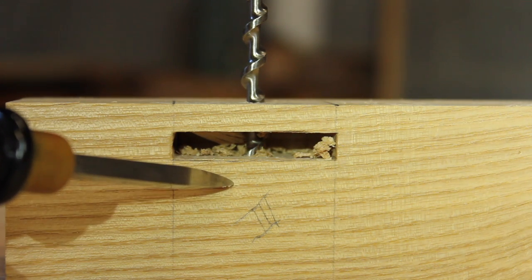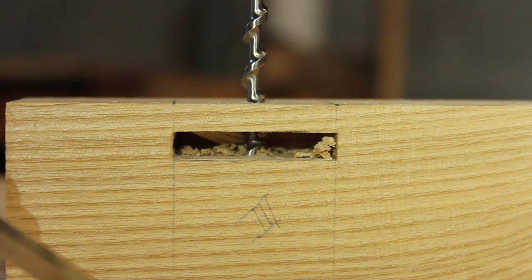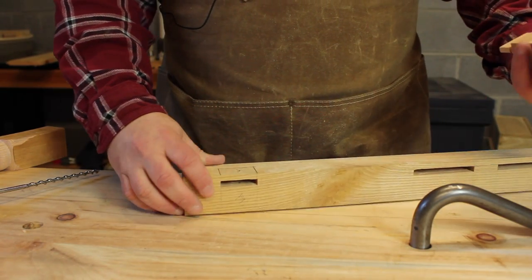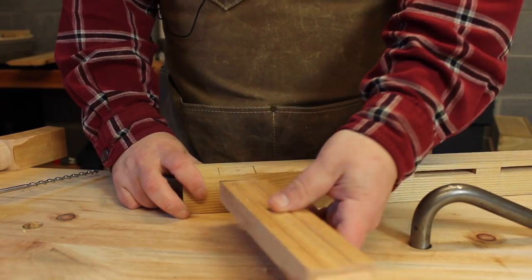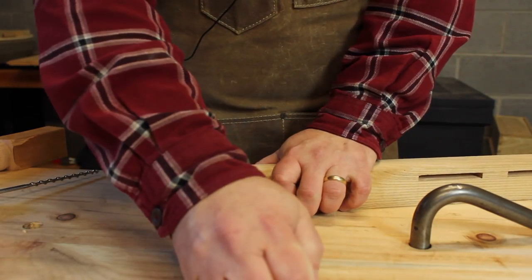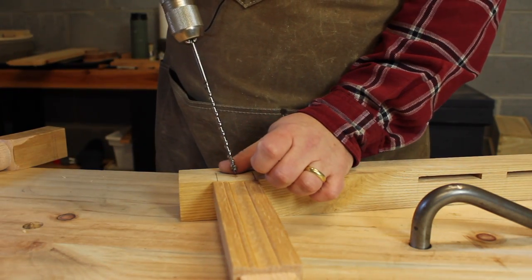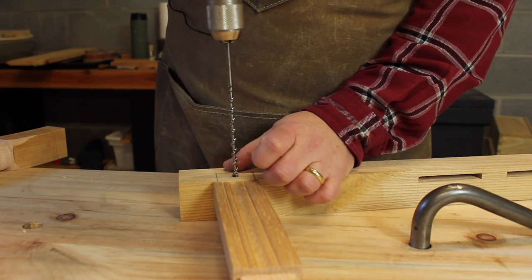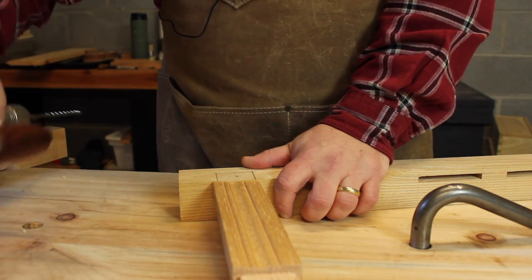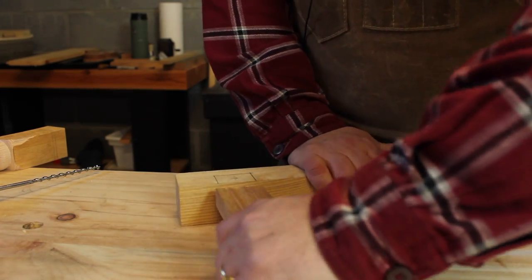When we assemble this, we want that peg to go all the way down, all the way through the tenon, and all the way into the opposite side of the mortise. Now that I have the mortise bored all the way through, it's time to go ahead and mark the tenon. We're going to put the tenon back in and seat it as far as we can. I'm going to use the same bit I used to bore the hole to mark the tenon — the lead screw will mark the spot in the tenon where the hole in the mortise is.